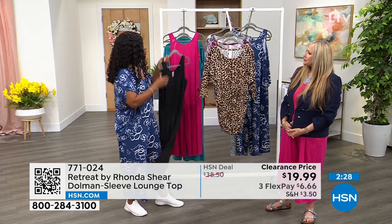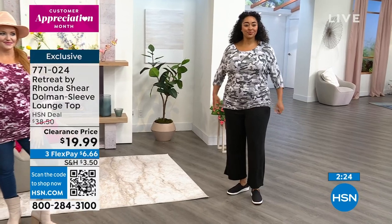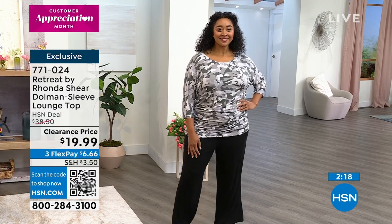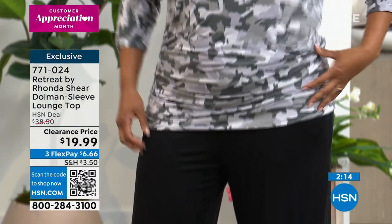This top has a great dolman sleeve, great length, and softness. Dolman sleeves are great if you're larger in your arm at the top — they're so camouflaging to arms as well. You can ruche up the arm, you can pull up the arm.